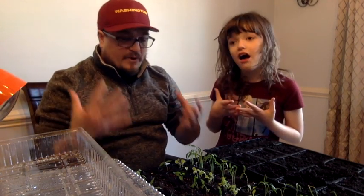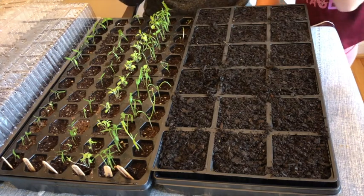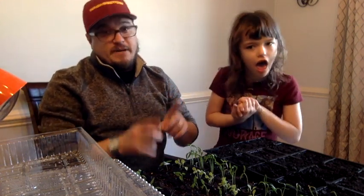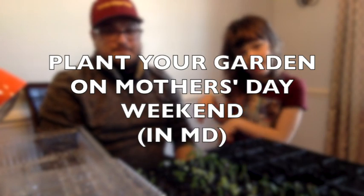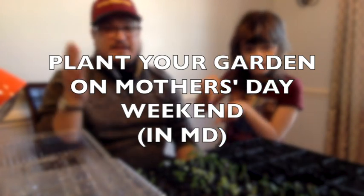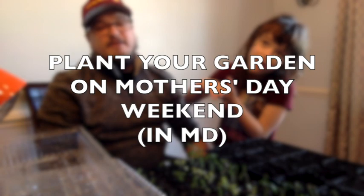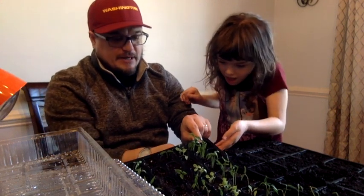This one here is sweet peppers — ones that people sometimes eat raw. In this household we like to eat them raw. But the problem is our jalapeños have grown too big for the seed pot, so what we're going to do is transfer them from here to here. We don't put these outside until Mother's Day in Maryland. Plant your garden on Mother's Day!